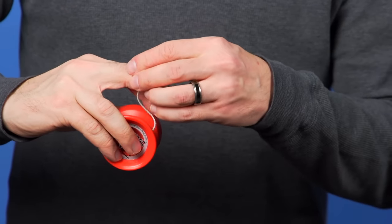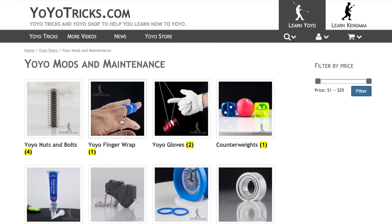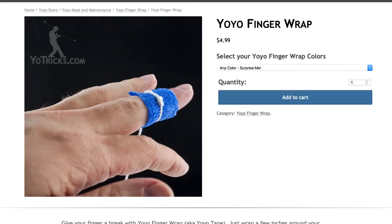Another common problem is that as you start to yoyo, your finger will start to hurt because the string is constantly gripping it. Over time your finger will naturally build up a callus — your skin will get thicker there to protect your finger and that will stop it from hurting. But if you want to keep practicing regardless of the pain, you can get yoyo finger wrap to help solve that problem. One more tip: as your throw improves, the yoyo is going to come back faster and faster, and eventually it slamming into your hand can really hurt. To keep that from happening, as the yoyo comes back just move your hand away from it a little bit to cushion the blow.